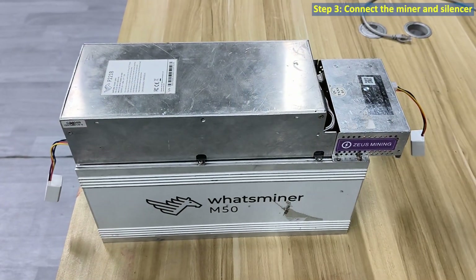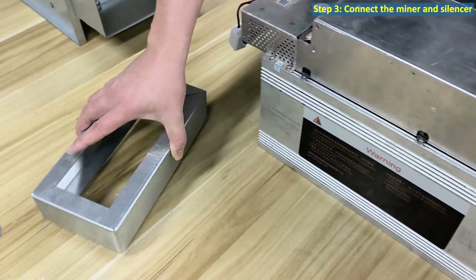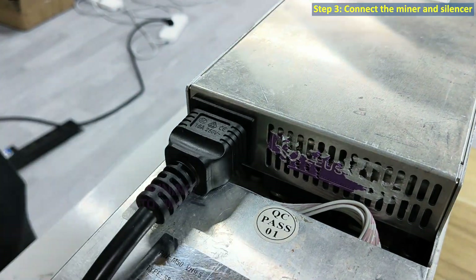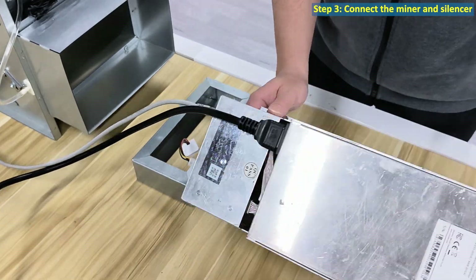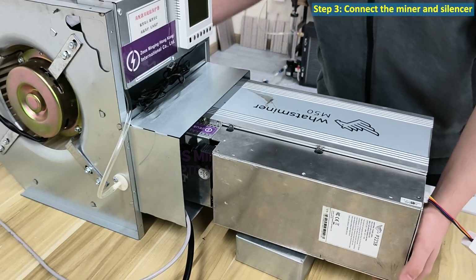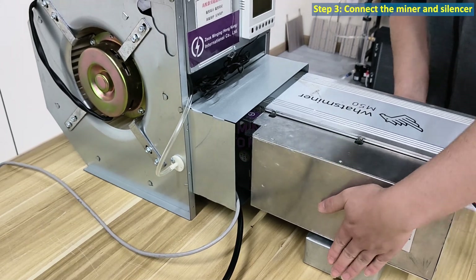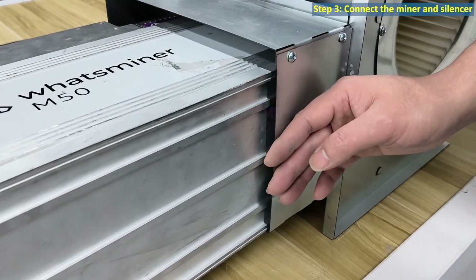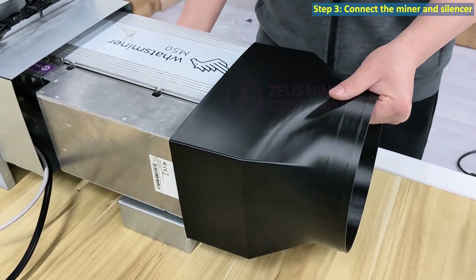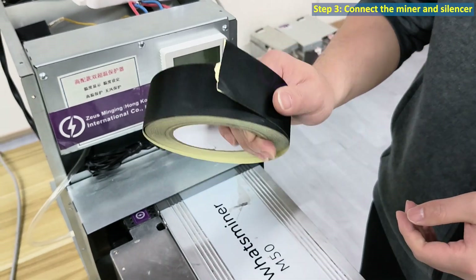Step three: connect the miner and silencer. First, insert the power cable and ethernet cable. Place the miner into the silencer's air outlet as shown in the video. Adjust the support bracket to make sure the miner fits snugly against the air outlet. Now connect the fan duct shroud to the miner and use tape to secure and seal it tightly.